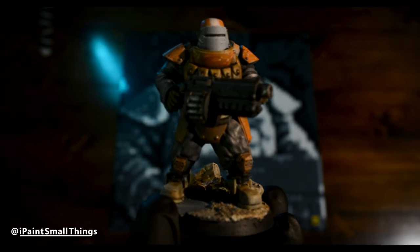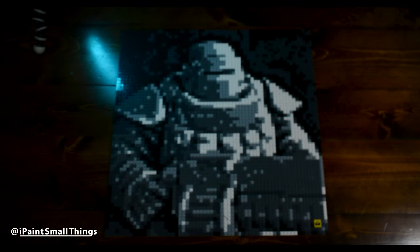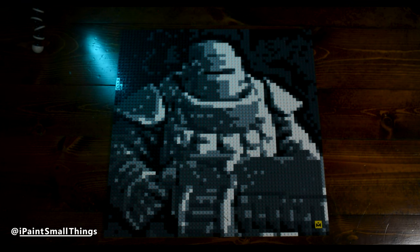Once again, huge thanks to Mozebrick. It's a really unique art piece that'll look right in place in the workspace.